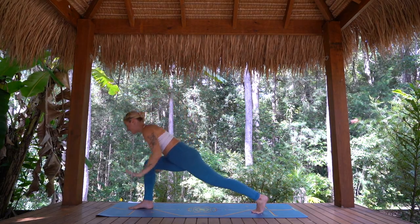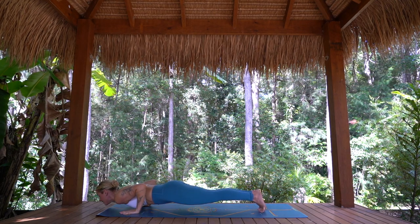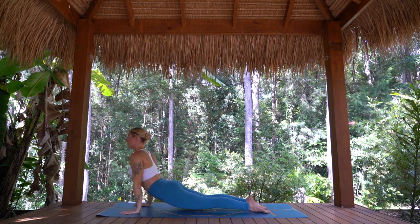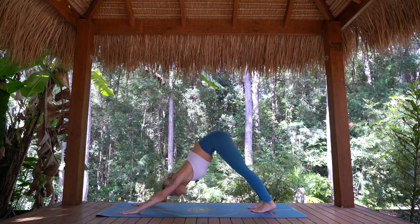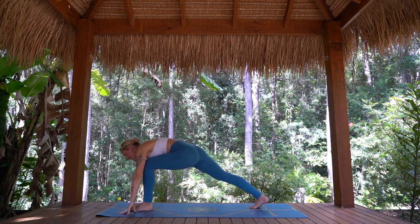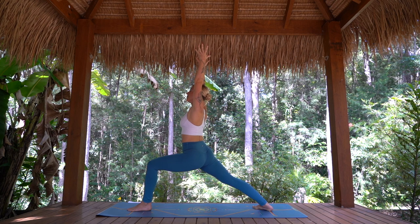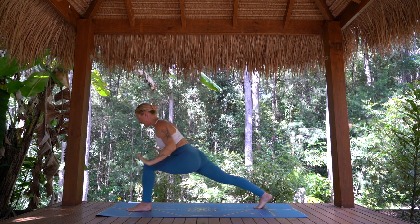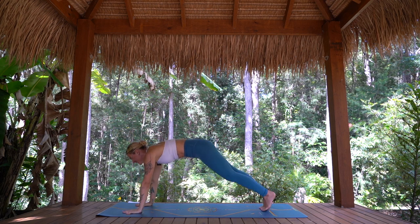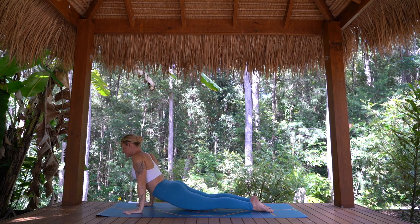Taking one breath in here and a smooth breath out. Inhaling, stepping right foot forward — either to Warrior One or high lunge position. Arms rise, deepen the lunge, strong back leg, breath in. Exhale, hands down, step it back, move through your vinyasa slow and steady with your breath. Exhale Downward Facing Dog. Inhale, stepping left foot forward — again, either Warrior One or high lunge. One breath in. Exhale, hands down, step it back, moving through your flow, or meeting straight in Downward Facing Dog. Choice is yours. For three breaths here — can you bring all parts of yourself back into this space, all parts of the mind here and now.